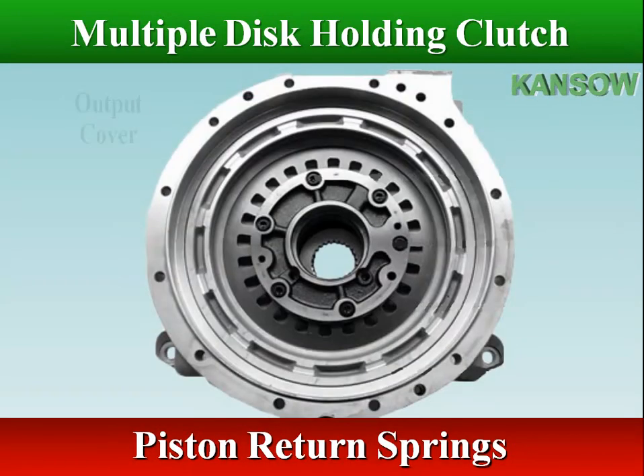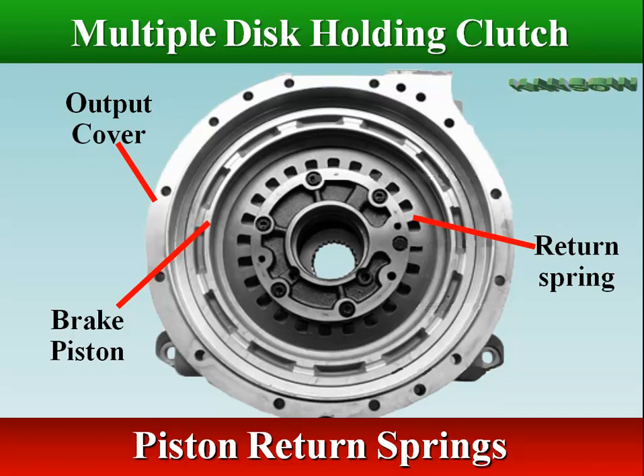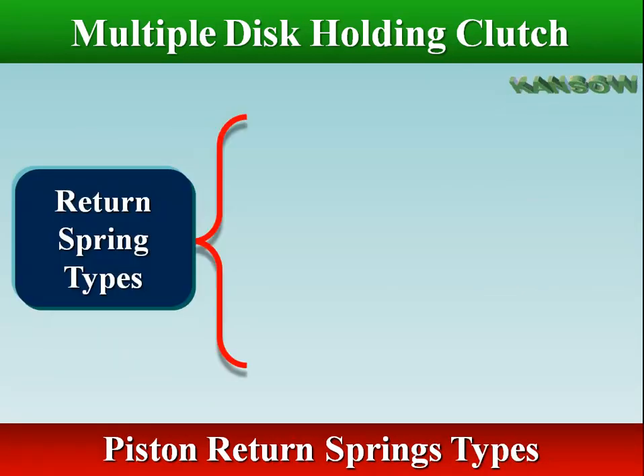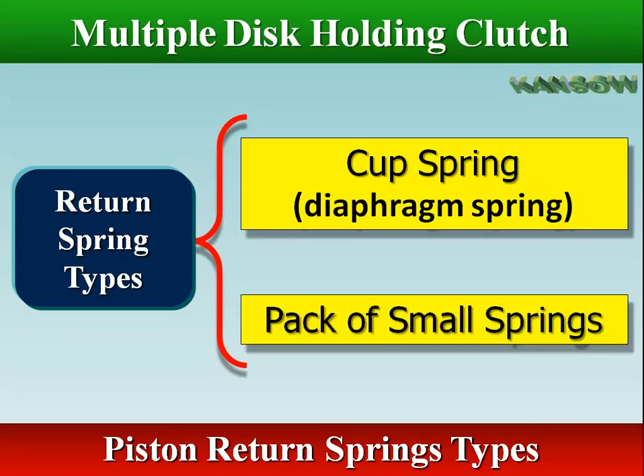The piston return springs move the piston to the disengaged position when hydraulic pressure is released. The piston release can be affected by a cup spring, diaphragm spring, or by a pack containing many small springs.